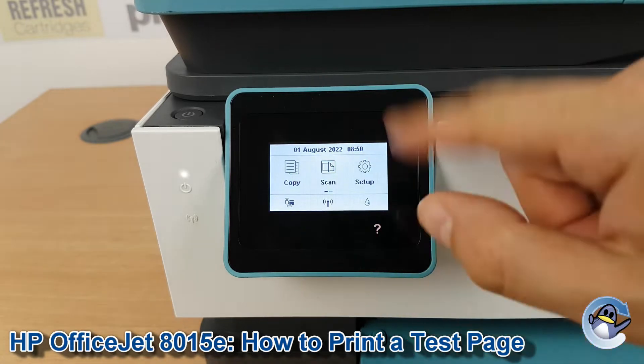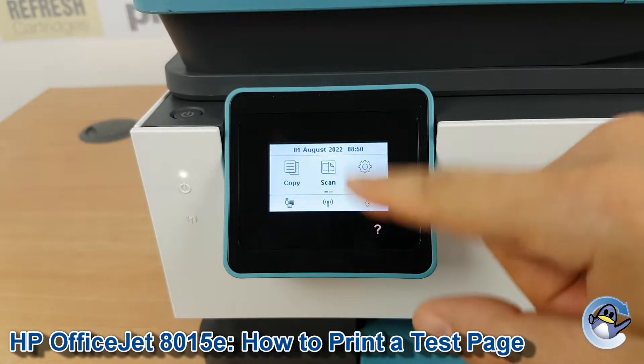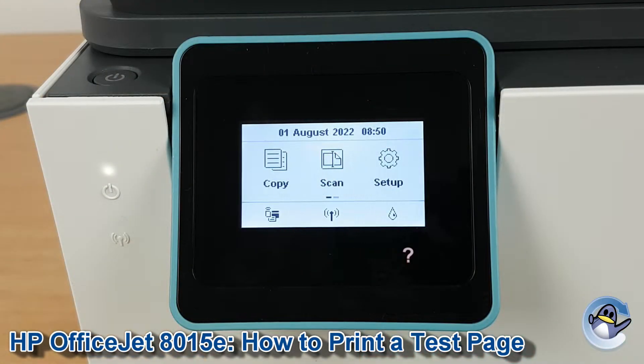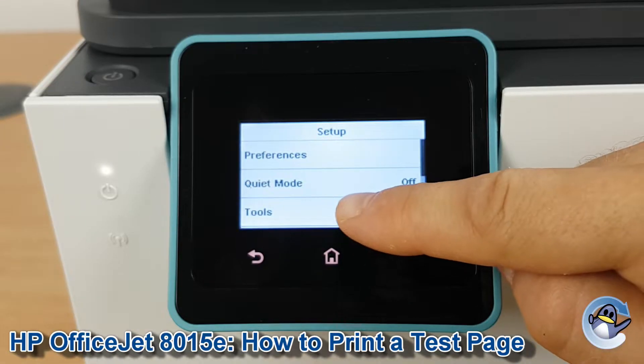Now if you're not already on the home screen of the printer, just press the home button — which is invisible, but it's there — to be returned to this screen. The first thing we need to do is go into Setup, and then into Tools, which is the third option.